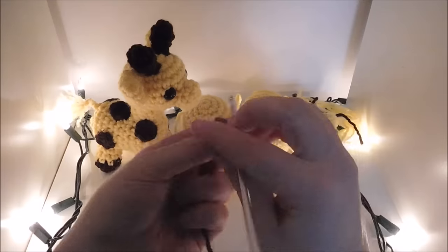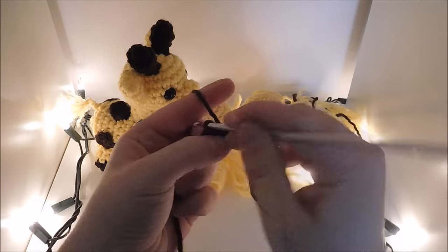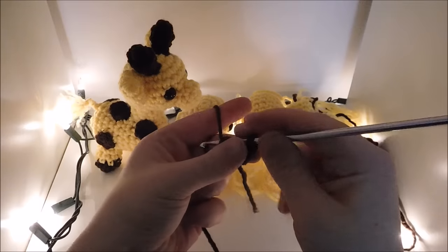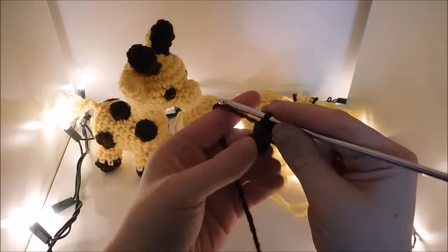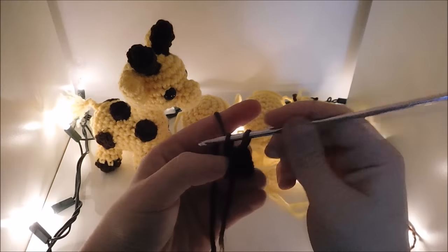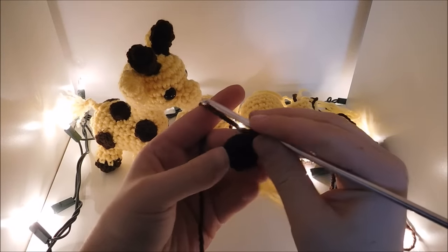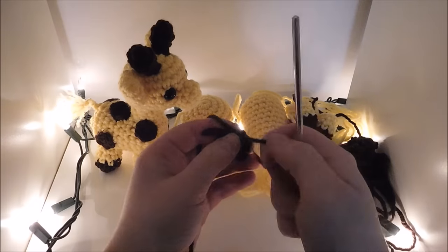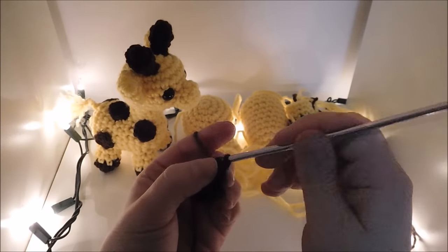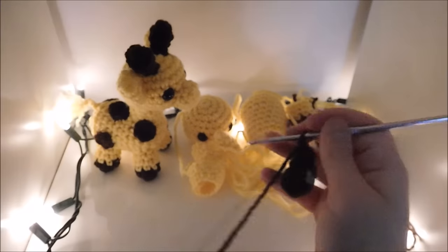To make the spots, just do 6 single crochet in the magic circle, slip stitch in the first, chain 1, and break your yarn. Make 5 of these. Now for the antenna, I'm going to do 6 single crochet in the magic circle, then another row of 6 single crochet. This round we're going to do 1 single crochet and a decrease all the way around for a total of 4 in the round. I lightly stuff it at this point, then do another row with 4 single crochet. Go ahead and do a slip stitch, chain 1, and break your yarn.